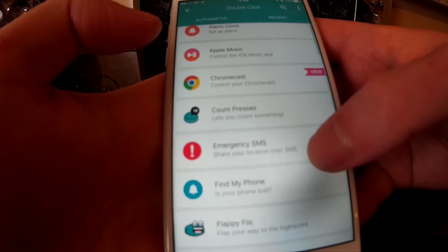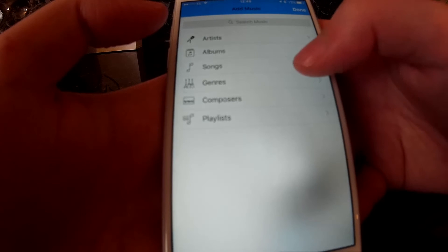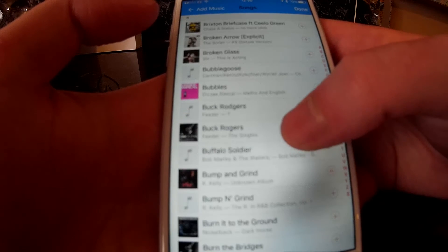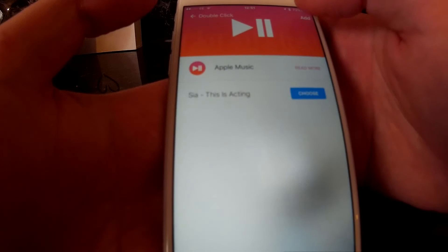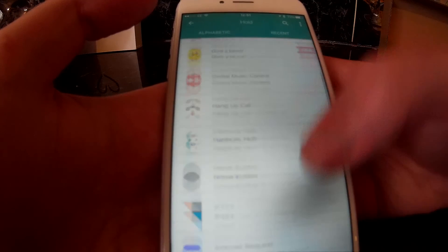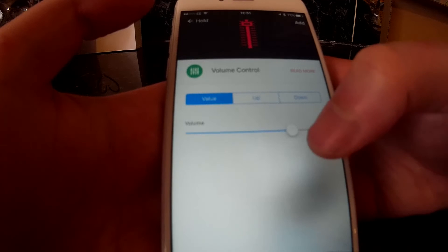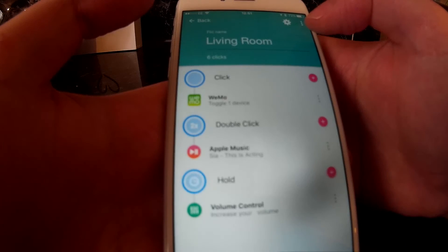For double click I need to set something else. I'll set something on the music player on the iPhone and select some songs or artists — it doesn't really matter which for testing, so I'll just scroll down and click add, and it will add that to your setup for double click. And then finally for hold, I'll choose something easy to demonstrate so we can test the product. I'll select volume control and turn it up, and set that by pressing add as well. And then we've got three options set up.